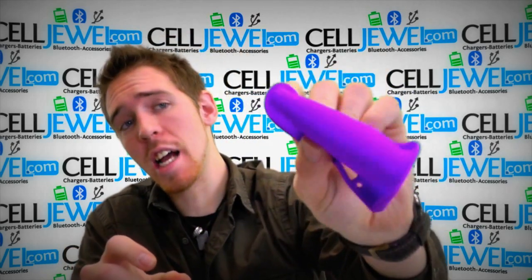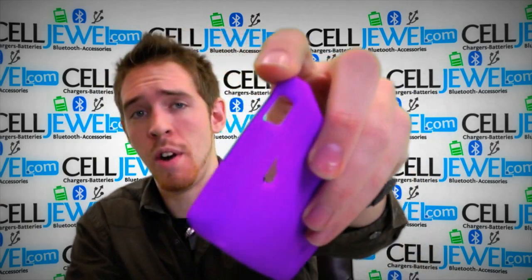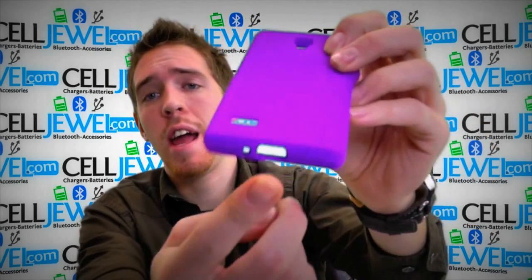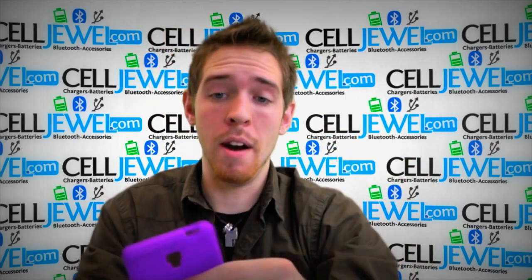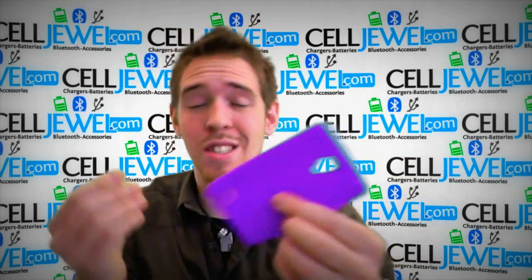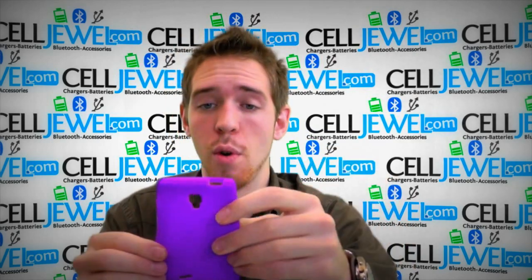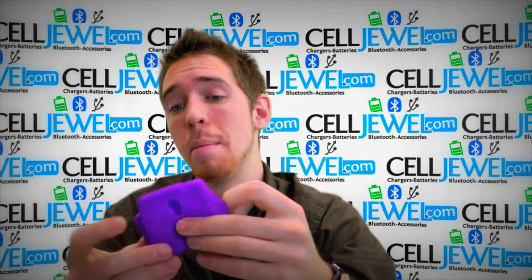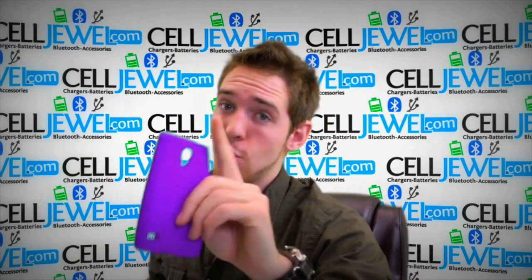First thing you want to note is that it is actually very flexible, so putting your phone in there is not going to be a problem. It's got openings for your headphone jack, your camera, your speaker, and your charging port, as well as giving you access to the volume and the power button. It's rubberized so it is going to absorb some of the vibrations that can rattle the parts on the inside of your phone when you do drop it, and because it's rubberized it provides excellent grip for your fingers so hopefully you'll be less likely to drop it.